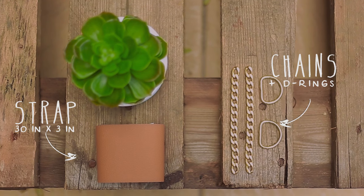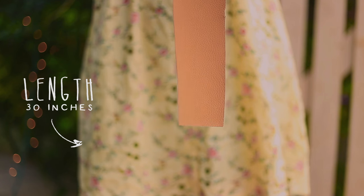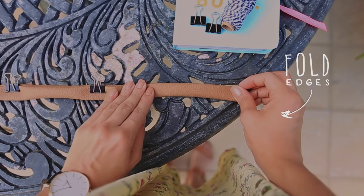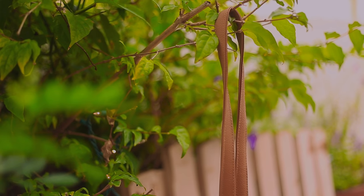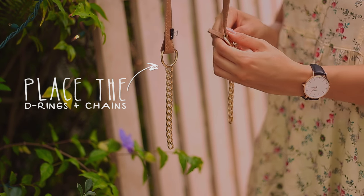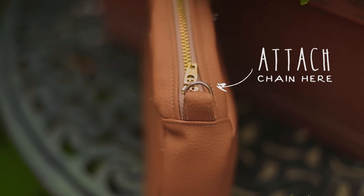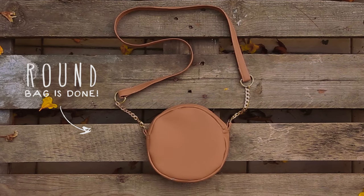The final step is to make the strap. Cut a fabric that is 3 inches wide and 3 feet long. Fold the edges one on top of the other, placing some clips so it stays in place, and sew around. Then using some pliers, join the D-ring with a 5-inch chain and place them on both sides of the strap and sew it so it stays in place. Finally, using some pliers, attach the chain to the D-ring on the bag and you're finished. I am really happy with how this bag turned out and I hope you guys give it a try.